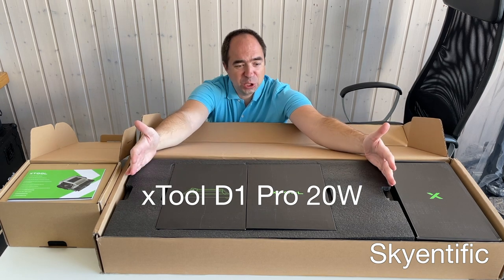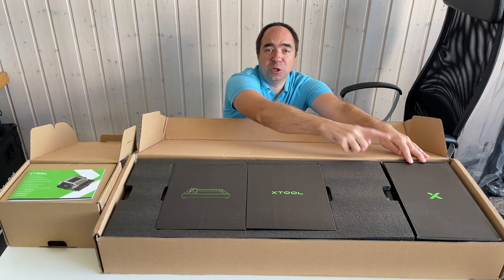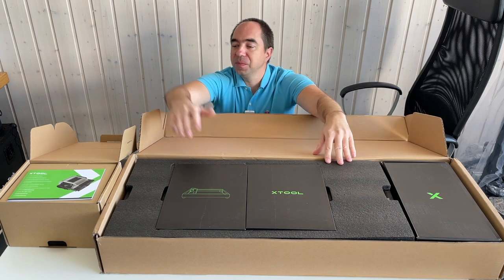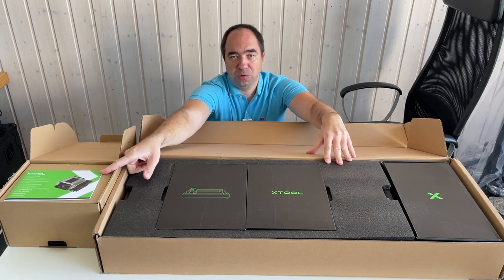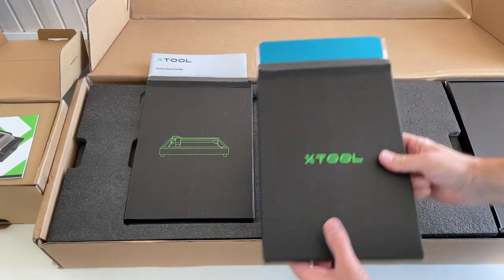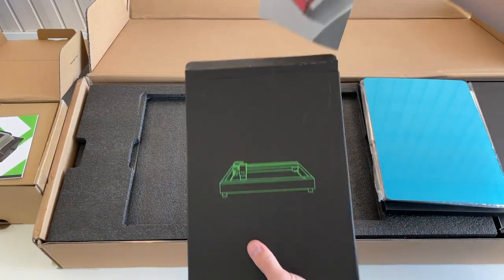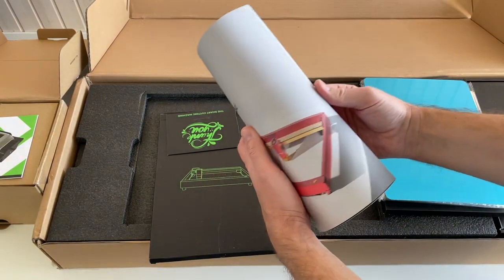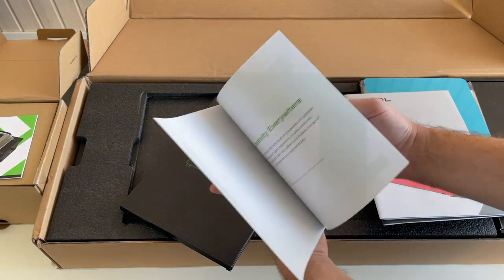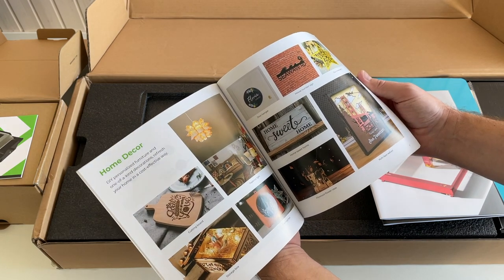The laser cutter is here. This is a rotational module to engrave or to cut cylindrical parts. And this is an air assist module. Let's get started by assembling all of this. Over here we have different test materials, and here a very good and detailed manual, and also different examples of where you can use this laser engraver slash laser cutter.